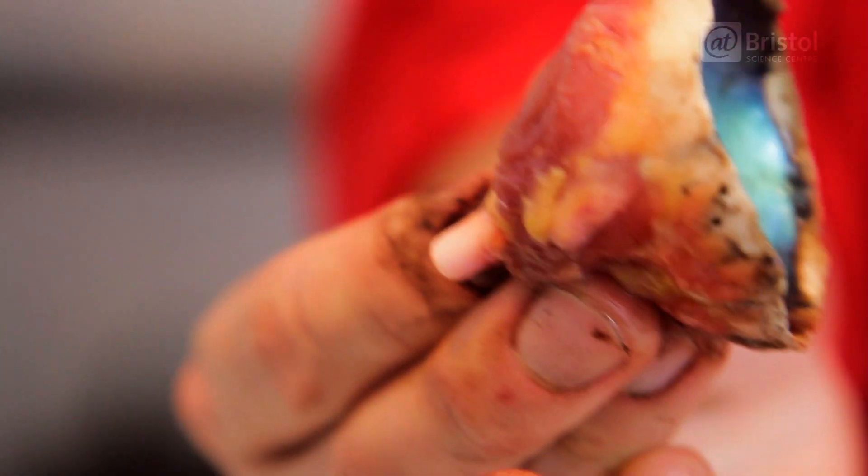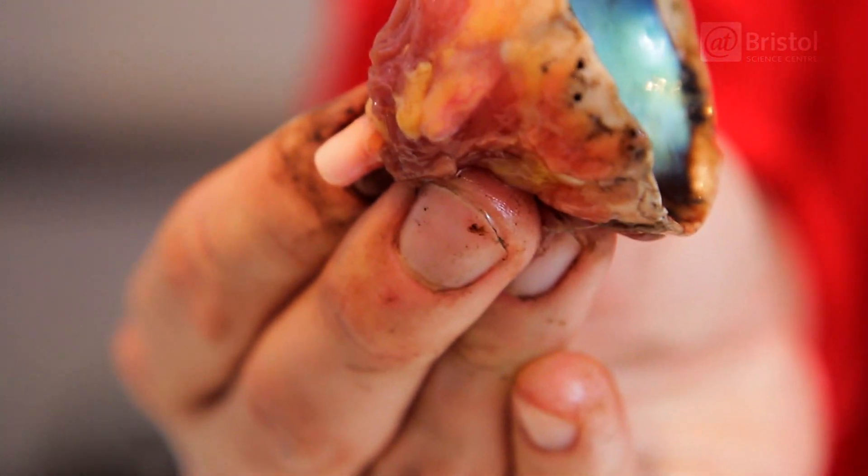The signal passes through, going directly to the brain. So there you have it, a horse eyeball dissection.